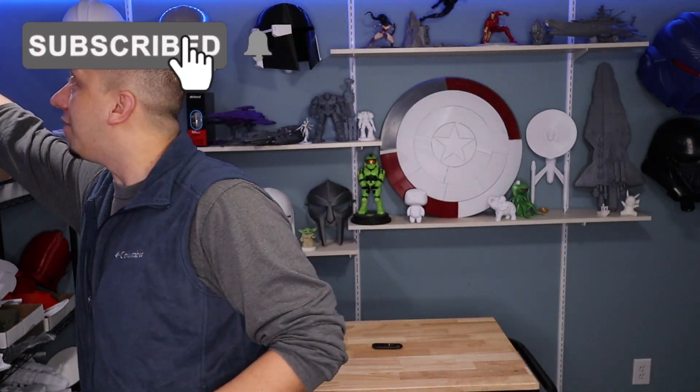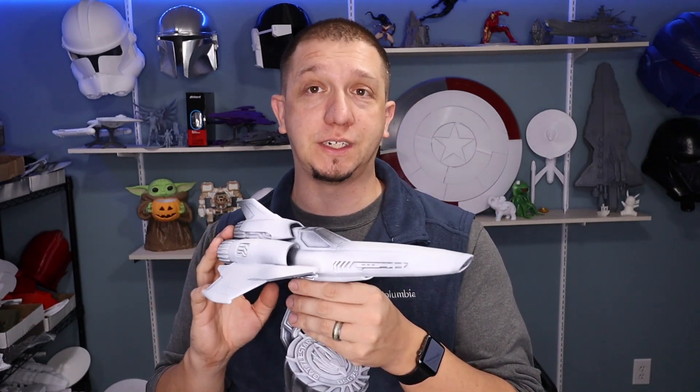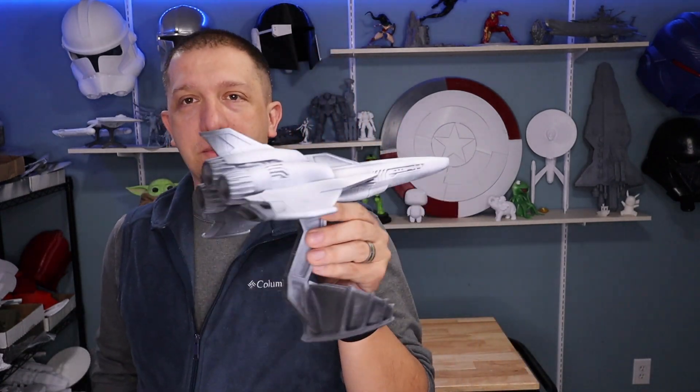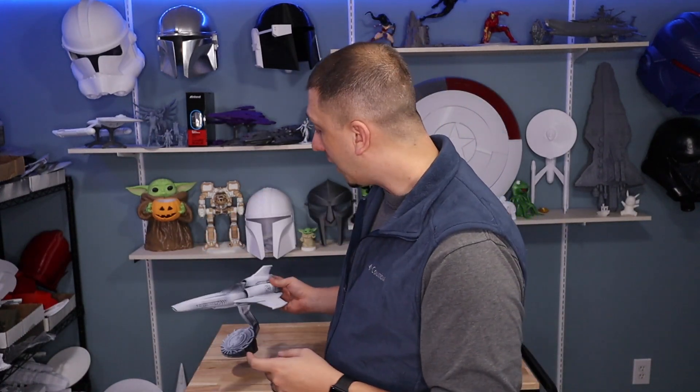This is a really cool print. You guys have seen me do the Pegasus — the Mercury class Battlestar Pegasus — and I haven't done a video on it yet, but we've even done the Galactica herself from that series. If you haven't seen it, go check out the streams where we've done the original series Galactica. The cool thing I loved about this fighter is it has great callbacks to the original series in the design — a little sleeker and more aerodynamic, but it's a really pretty design.